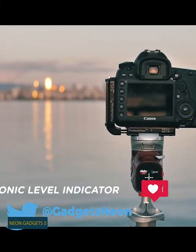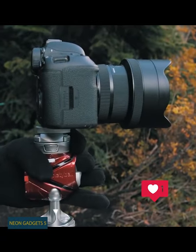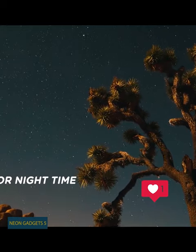But there's one great feature that you'll only get with the Elite model: the most simple and advanced leveling system. This level is incredibly accurate whether you shoot vertically or horizontally. Three brightness levels make sure the screen is clearly visible in any lighting conditions.